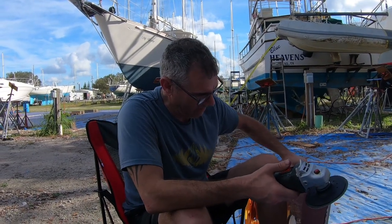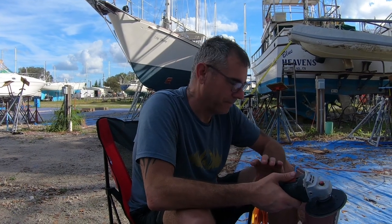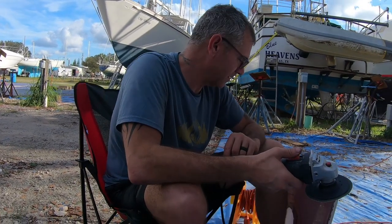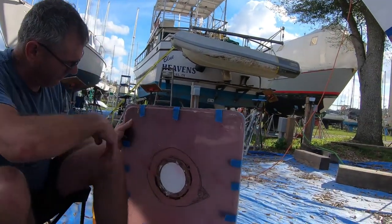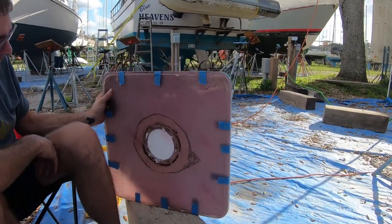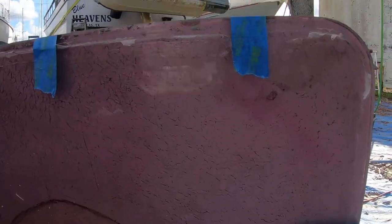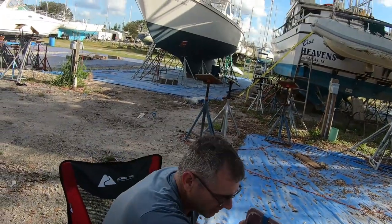That definitely saved us a lot of money instead of buying a brand new hatch, because the hatch itself is in really good shape - it's just the glass. As you can see it had all this spider webbing. I don't know if they didn't put quality glass in or maybe they're the originals - I'm not quite sure. It has like all these weird cracks on it. So I'm taking my grinder and sanding these edges off and it should be good to go.